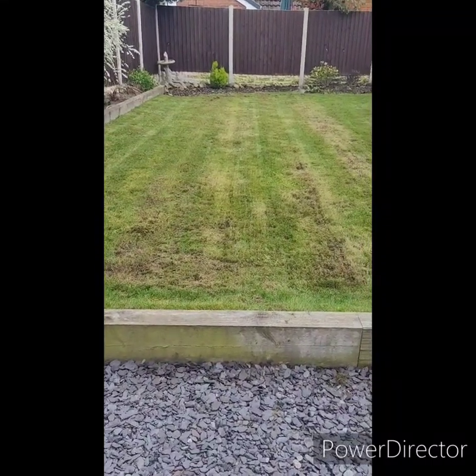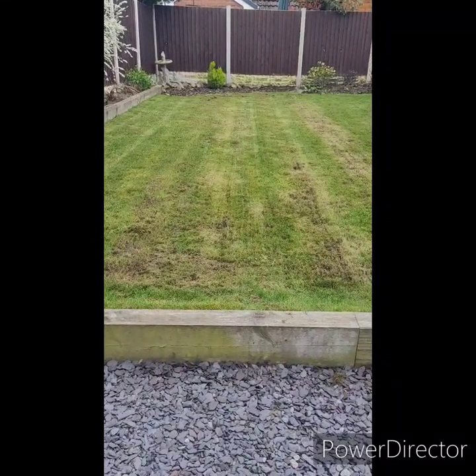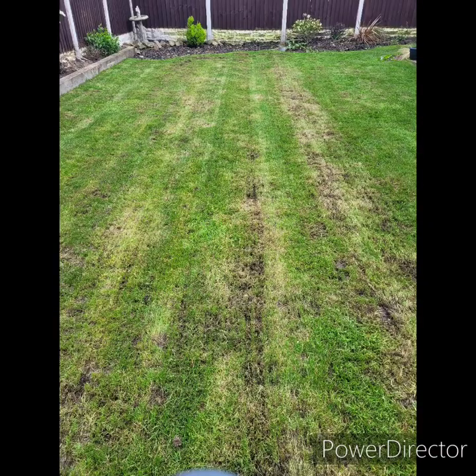And this is what my lawn looked like once complete. I decided to target certain areas more than others, as this year I don't plan to overseed. My plan is this year to conduct a light scarify in between every few cuts. This will promote a healthy lawn, and I will be able to keep on top of my thatch much easier now I've purchased a scarifier.